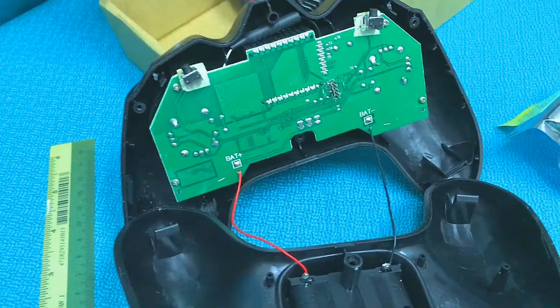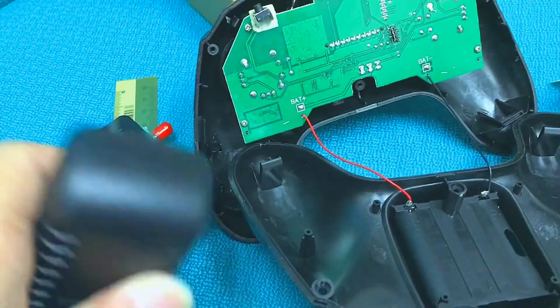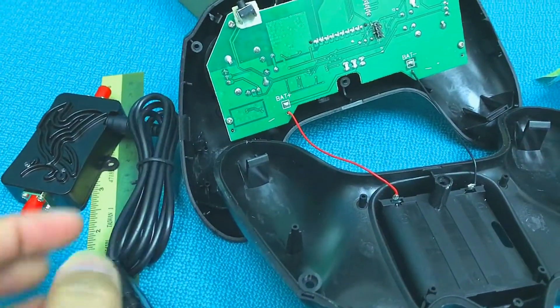Once you open it, the inside looks like this. You'll see the green PCB, and we have this Wi-Fi booster which is powered by a 12V AC adapter.